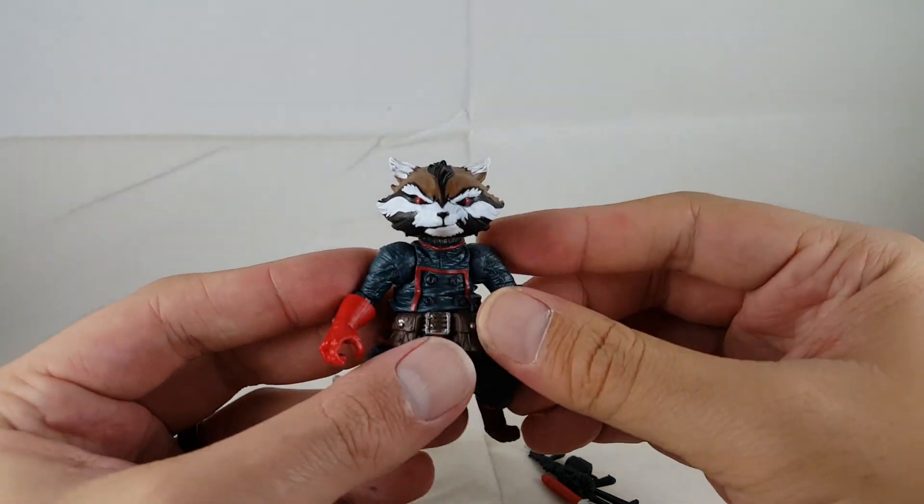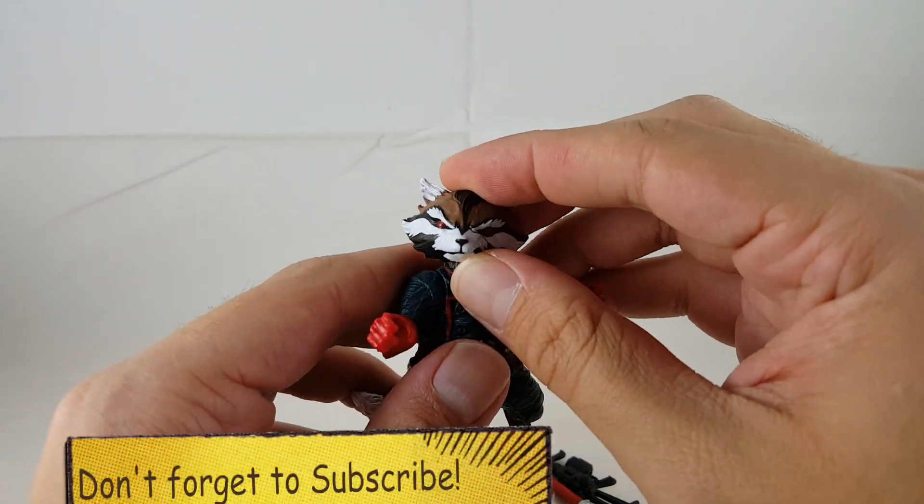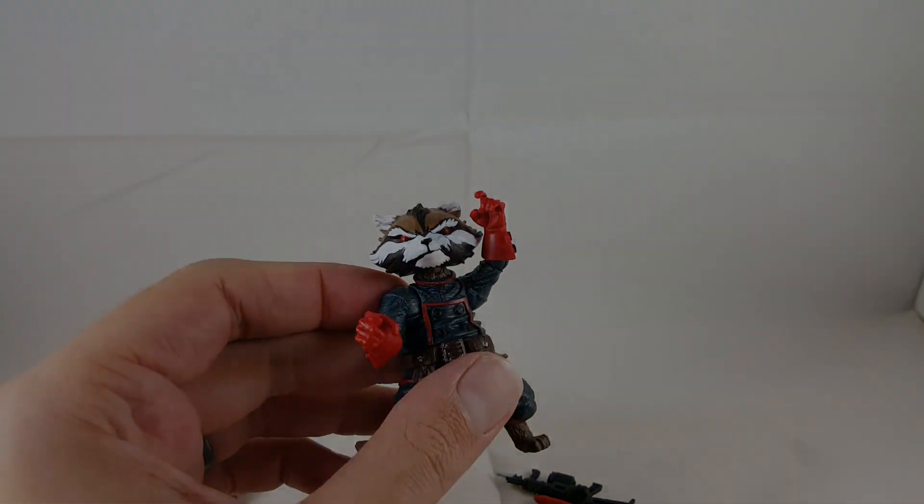That's my review on the Rocket Raccoon figure from the Guardians of the Galaxy box set. Please leave a comment, hit the like button, and subscribe if you haven't. Thanks guys, have a great night!